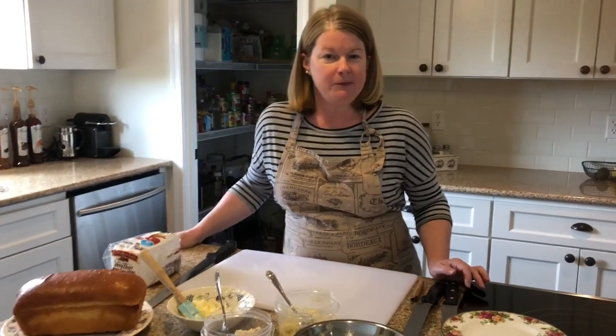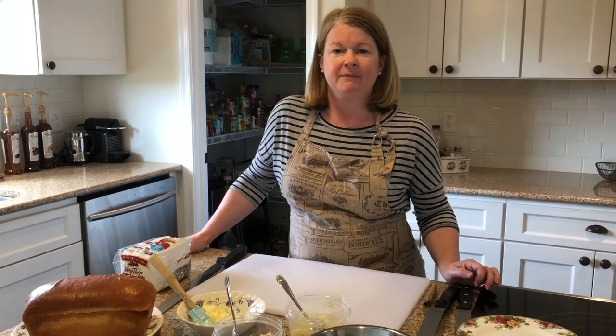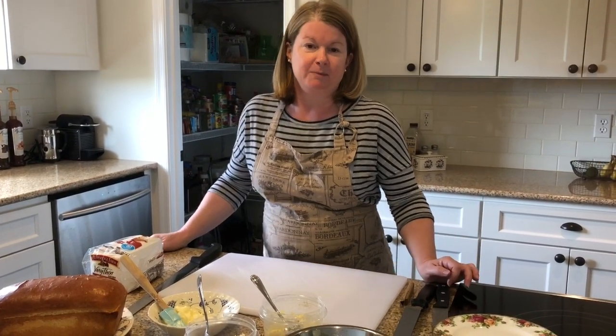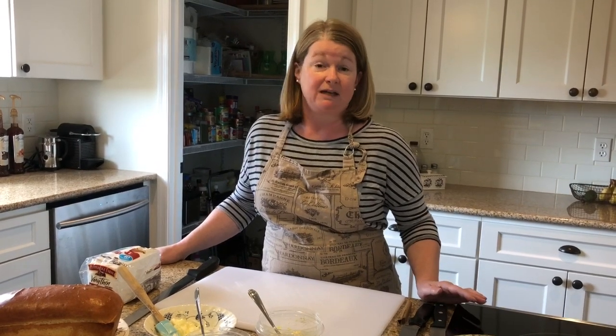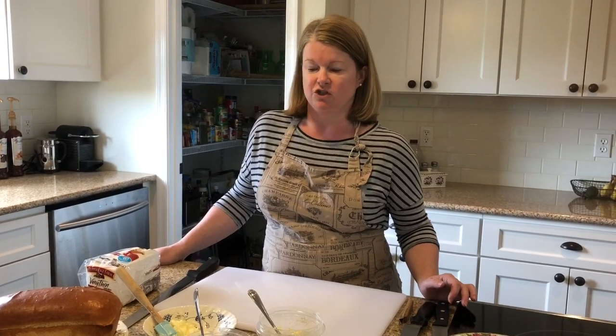Hi, welcome back. Today I want to do a little demonstration for you of finger sandwiches, tea sandwiches. Lately with the pandemic we've been in the house quite a bit, trying to think of new and creative ways to use up things I have around the house and liven things up. Since we're not eating out, I wanted to have something kind of fancy but very inexpensive and economical. So I decided to make some tea sandwiches to show you.